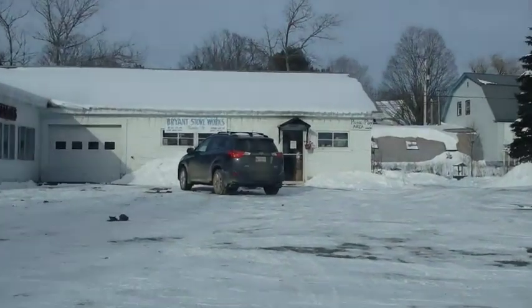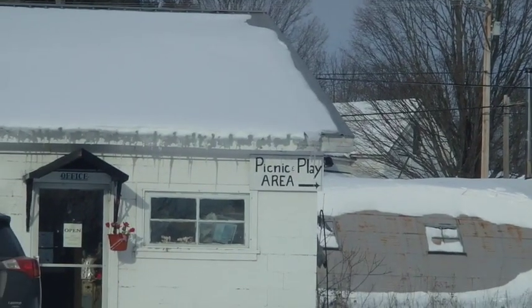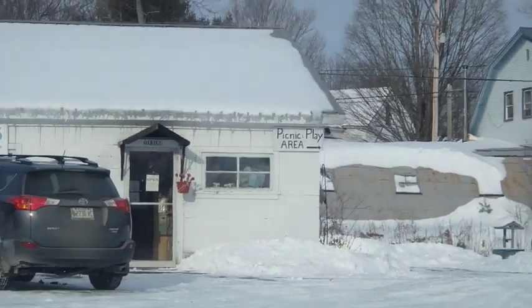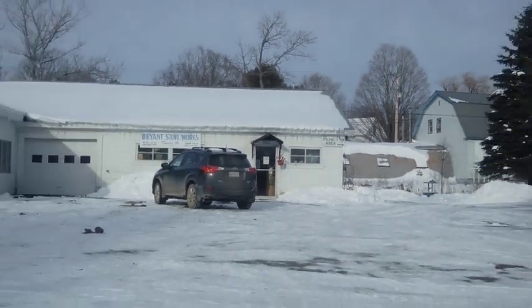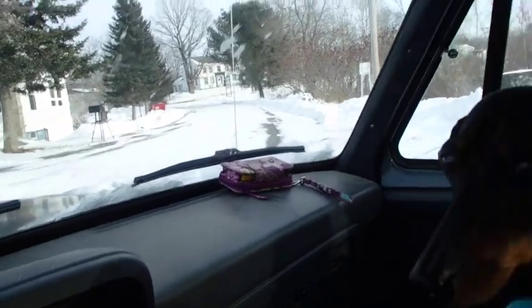I just happened to notice they've got a picnic and play area — maybe we should come up here in the summertime. We could picnic and play our banjos in the backyard, that'd be fun! All right, I'm going home now.